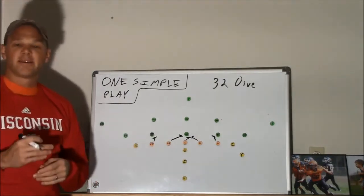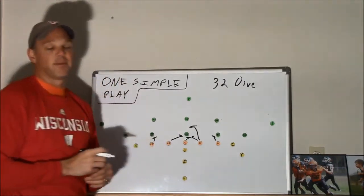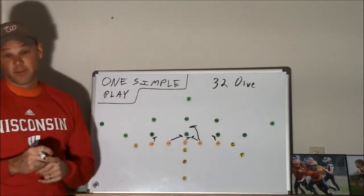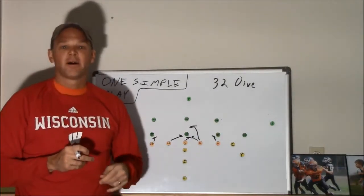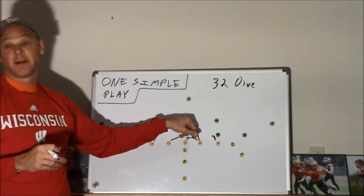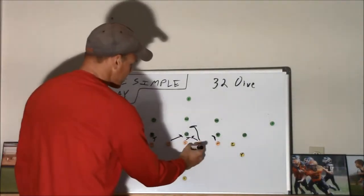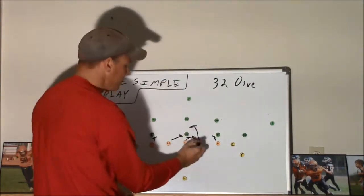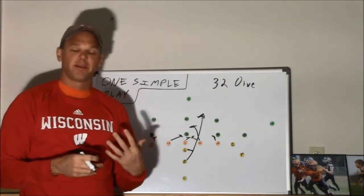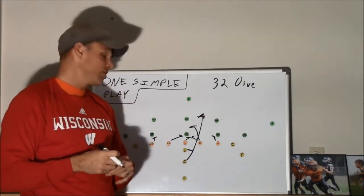If you have a center who can get to the right and block the nose tackle away from the hole, that's great — then you can have the right guard come up and block the Mike linebacker. It's up to you whether your kids can execute that. The Mike is typically one of the other team's best players. So the quarterback takes the snap, pivots, and holds the ball out for the fullback — it should be bam, bam, like that. It's got to happen instantaneously. If this play develops slowly at all, it's not going to work. That's why the snap is so important, and why your fullback has to explode out of his stance and get that handoff right away.